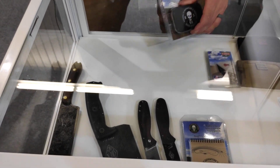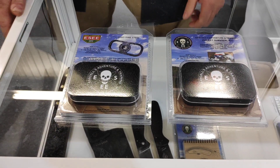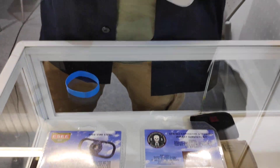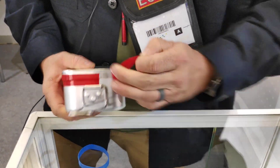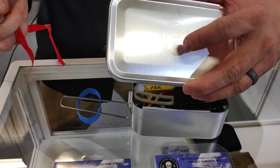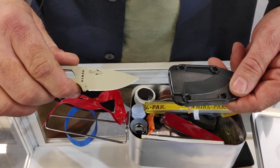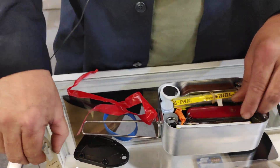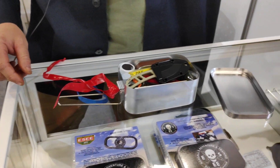We've got several different survival kits. Comes in a little Altoid tin size. We've got larger kits that come in a Trangia mess kit with our logo on it, and all these items in here — one of our Kangaroo small fixed blades, a real Swiss Army knife, all kinds of survival items. We have several different sizes in the survival kits, all the way up to the big carrier.